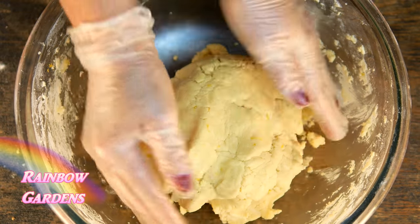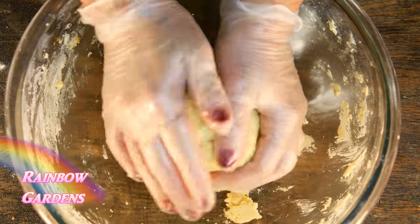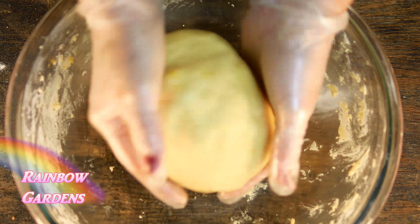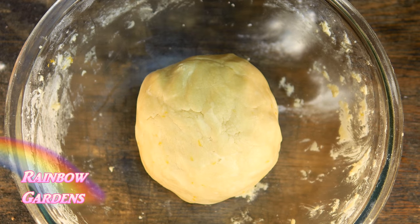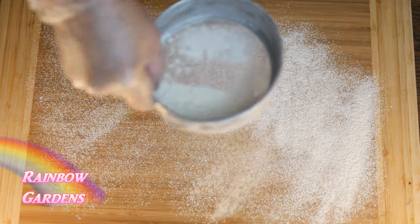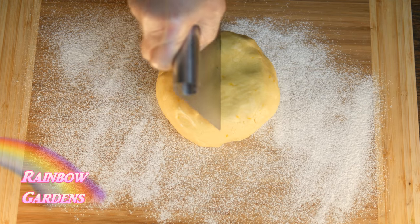Now my dough is ready — it's nice and soft. I'll just go ahead and form it into a ball and let it rest for just a few minutes while I get my cookie sheet ready. I like to use parchment paper on my cookie sheet to keep the cookies from sticking. Now I can roll it out.